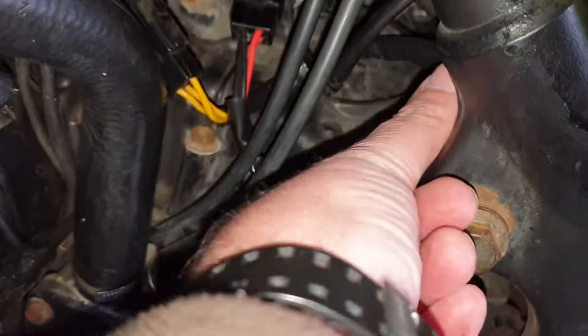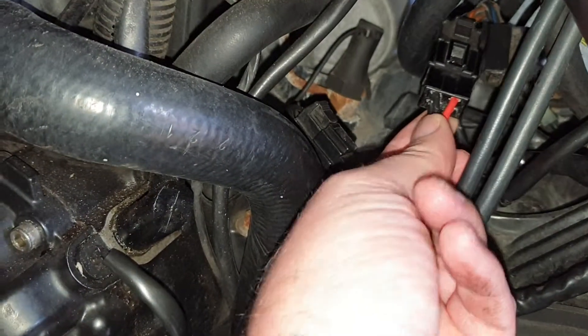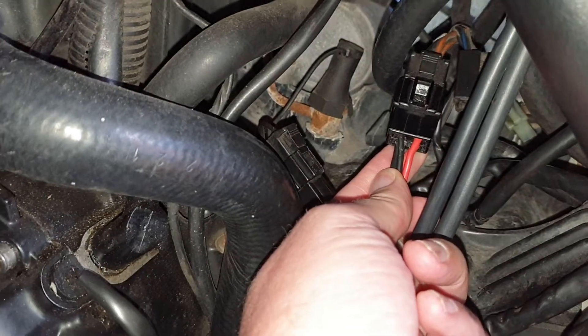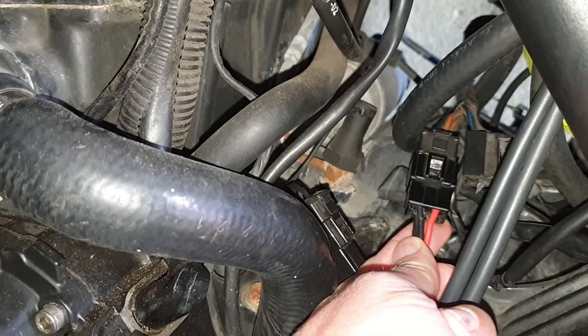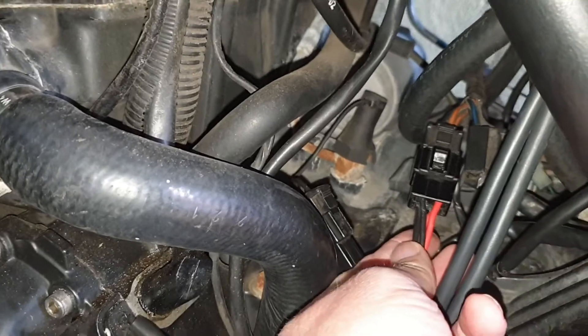To start with, follow the cable down from your rectifier and put probes in the red and the black side of it. The bike needs to be running the entire time through this testing, so do it outside — exhaust fumes and all that. Let me get my probes in and get this thing started.